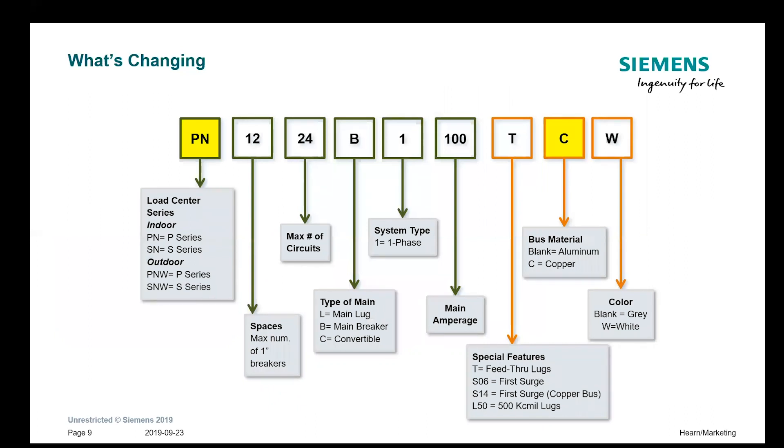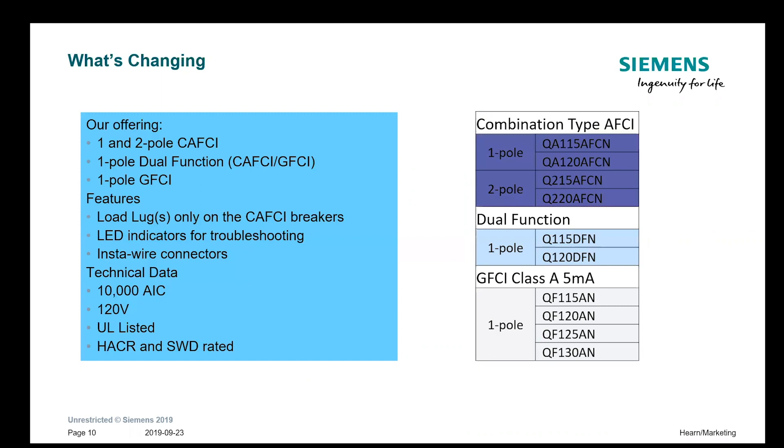Some of the changes are going to be in the part numbers. The prefix is going to be PN or SN, or PNW and SNW for the outdoor series of load centers. There will be a C for copper bus, or it will be blank if it's aluminum bus. All load centers will have the option to simply add a W at the end as a suffix to order it in white trim. The electronic breaker part numbers will look very similar but will have a suffix N added on the end for plug-on neutral.